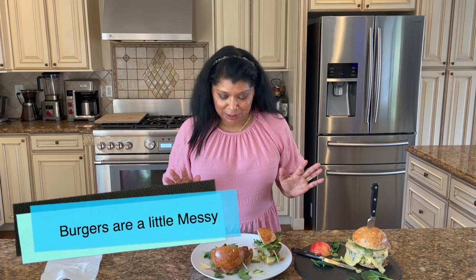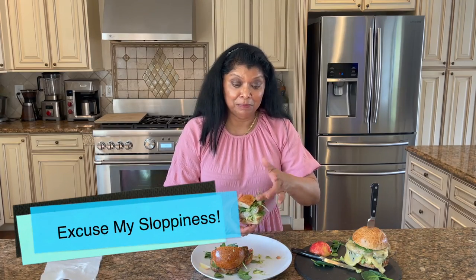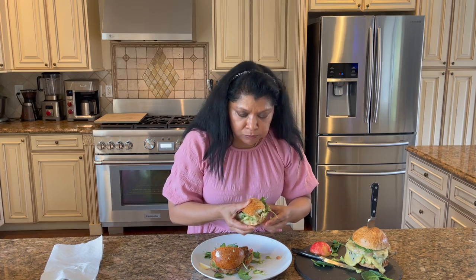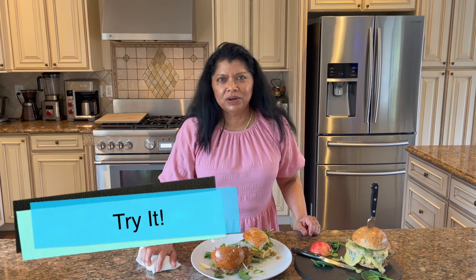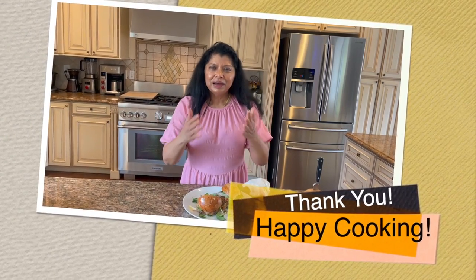Okay beautiful people, this gets a little bit messy — it's my favorite time of the day. The burger tastes a little bit spicy from the guacamole. You can taste a hint of the cumin, the guacamole, the apple, the spinach — it's absolutely delicious. I do hope you'll take the time to try this recipe and enjoy it as much as we do. Don't be shy, hit the subscribe button — it's appreciated. Until next time, happy cooking!